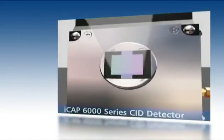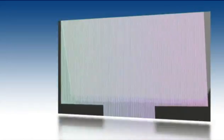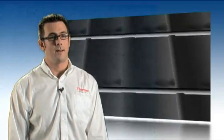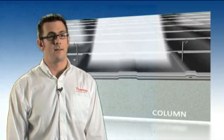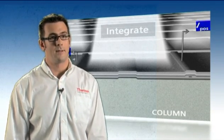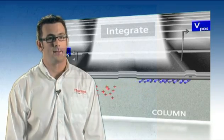We also use our own unique charge injector device, or CID, detector technology in the iCAP, and we've taken this approach deliberately because it enables a very wide and continuous wavelength coverage. The use of this detector enables our customers to access over 55,000 analytical wavelengths, giving them all the tools they need for their method development and sample analysis.